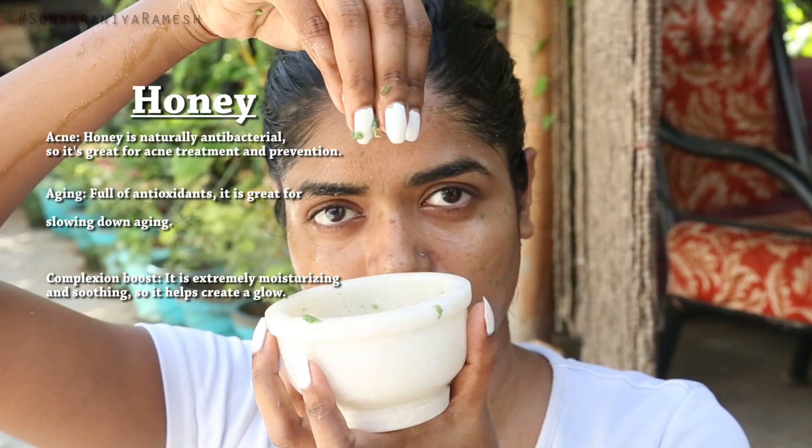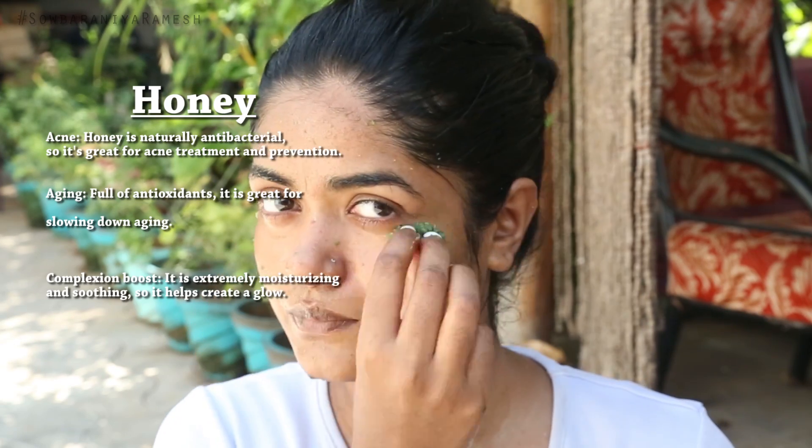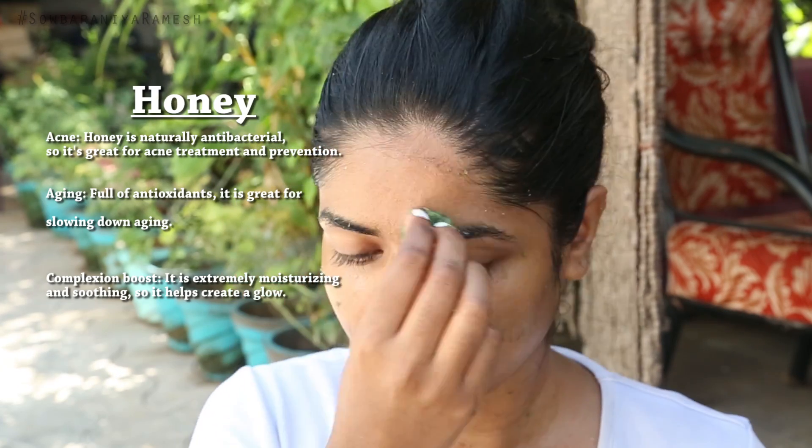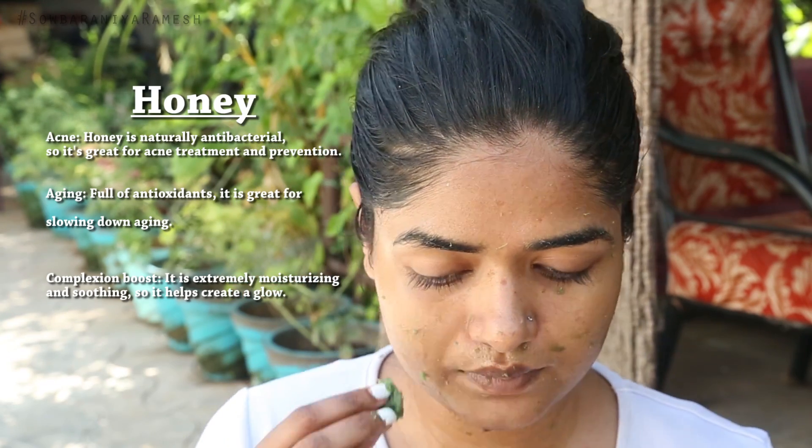The second major ingredient is Thane. If you use it on your skin, it will help your skin. It has anti-bacterial properties and will prevent pimples. If you use it daily, it will help moisturize your skin and help you achieve a natural glow.